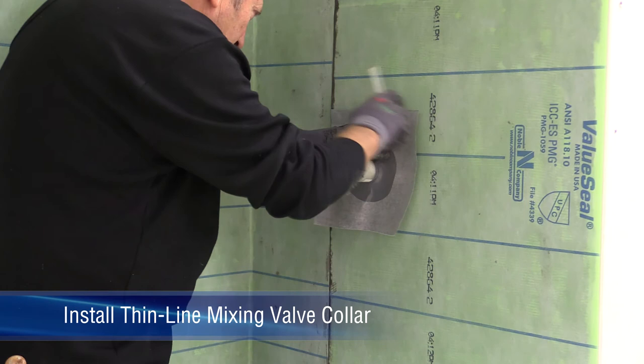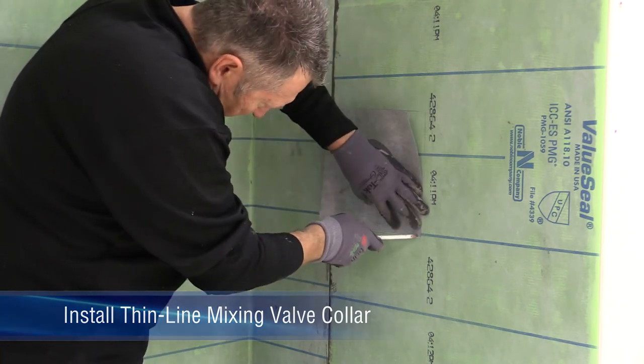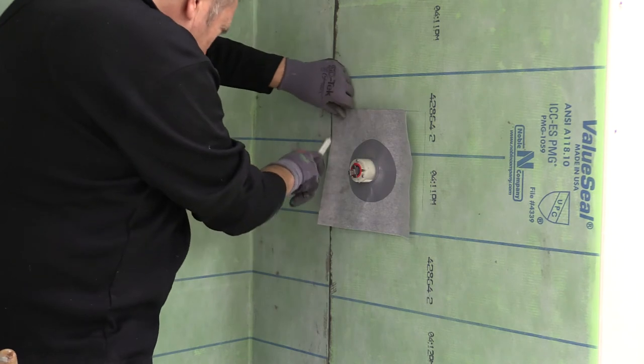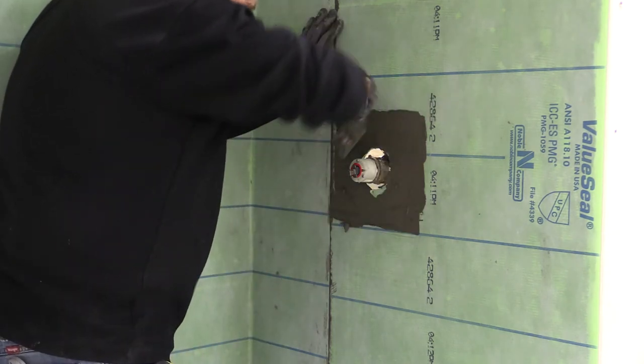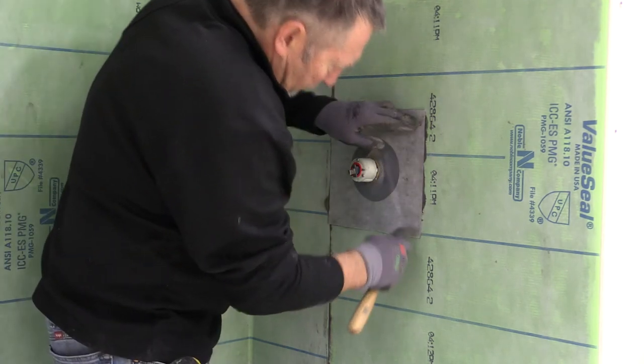Allow sufficient time for curing, typically 24 hours. To install noble thin line mixing valve collar, set the collar into place and mark the location where the thinset will be applied. Then spread modified thinset to the entire marked area. Embed noble thin line mixing valve collar using a margin trowel.